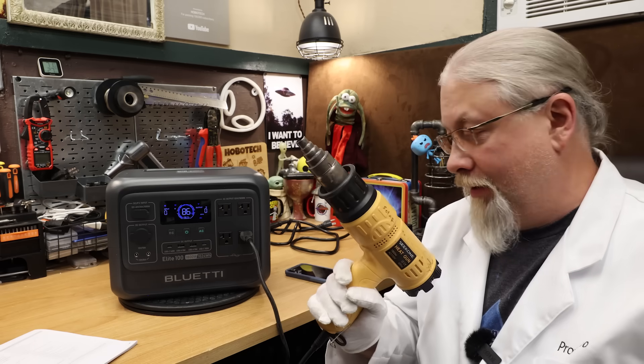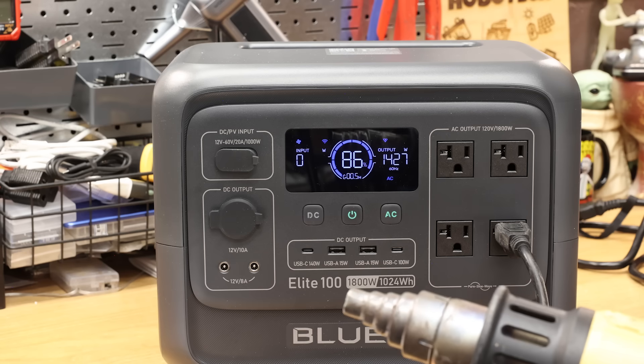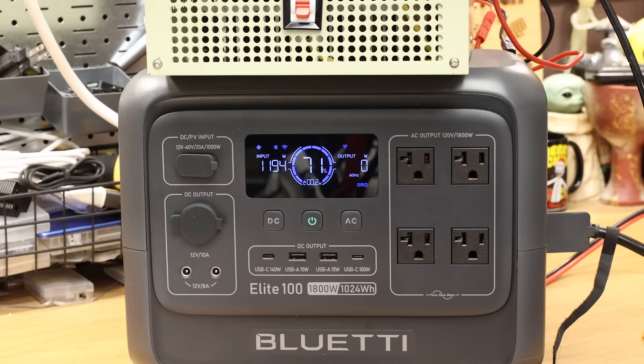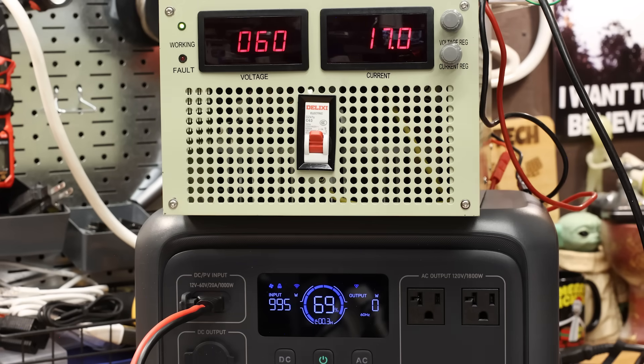For the 1800 watt heat gun test — full blast at about 1400 watts, no problem, that passed. The max charge rate from AC power is 1200 watts in turbo mode and 600 watts in both standard and quiet modes. They claim 12 to 60 volts at 20 amps for the XT60 solar input, and as tested we confirmed that with no problem. At 12 volts it charged at 230 watts unlocked, 24 volts at 460 watts unlocked, 48 volts at 1000 watts, and at the max 60 volts also 1000 watts.